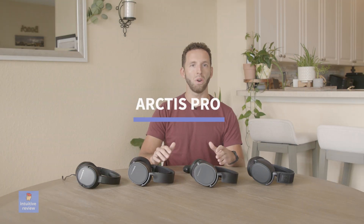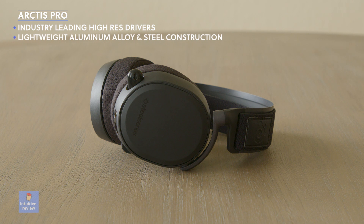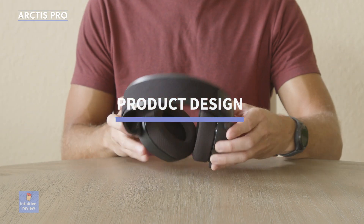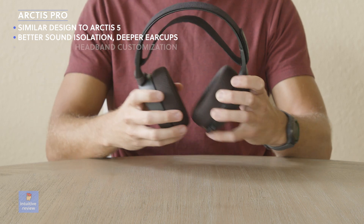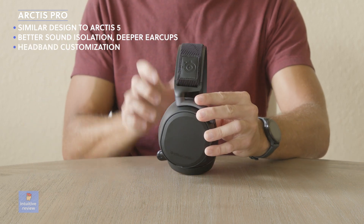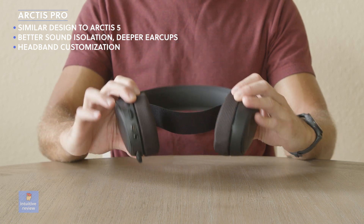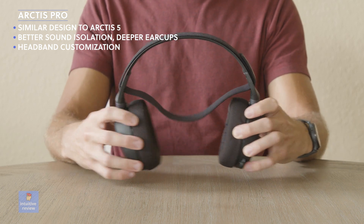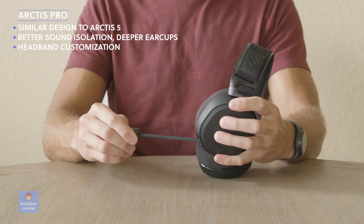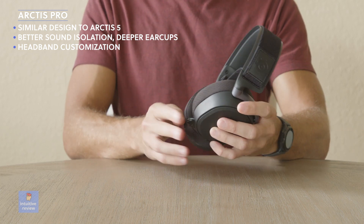Next up we have the SteelSeries Arctis Pro. Features include industry-leading high-res capable speaker drivers, lightweight aluminum alloy and steel construction, DTS Surround Sound, ClearCast microphone, and Prism RGB with a chat mix dial. Similar in design to the Arctis 5, but it offers better sound isolation and deeper ear cups, so it fits my head better. The headband appearance is the same but made from more durable materials. Compared to the Arctis 5, these are a bit more solid but not a lot heavier — you could easily travel with them without worrying about them breaking. It's comfortable on my head, maybe a bit more snug, and feels like a cushion on top. The ear cup material seems similar if not identical across all models tested.